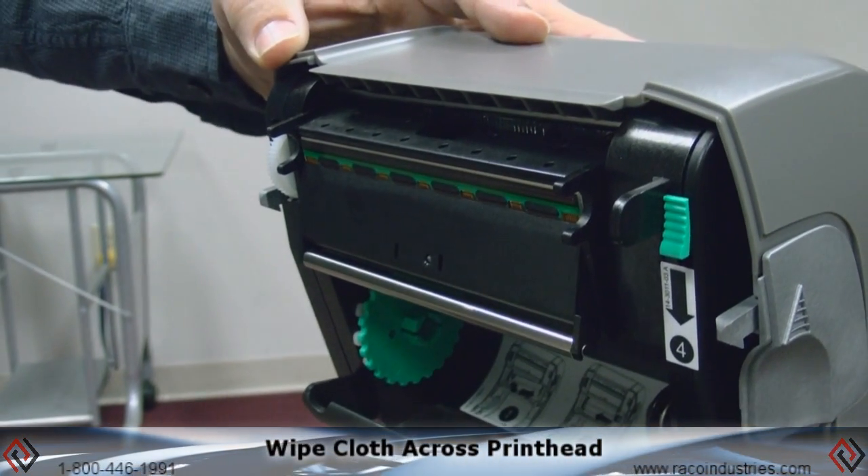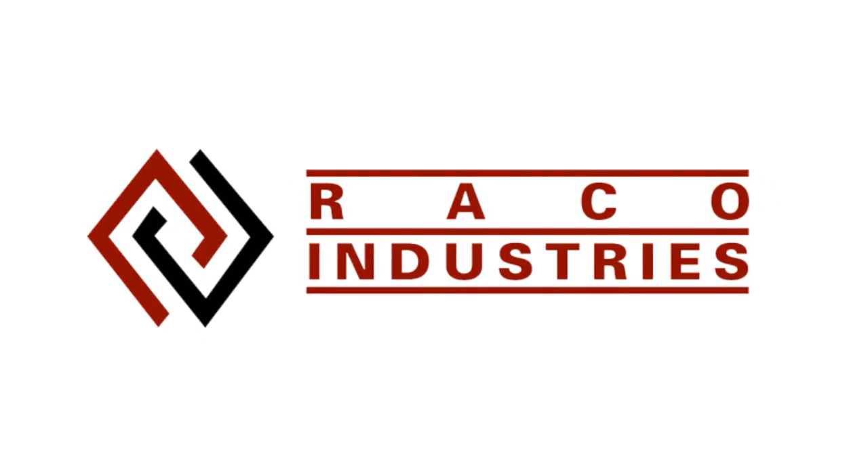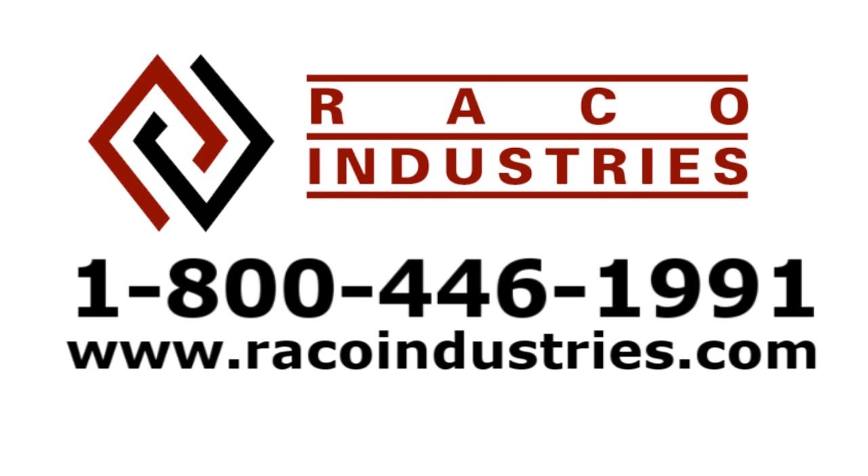You're ready to reload your media and start printing. For more technical support or additional troubleshooting tips, please contact Reiko Industries at 800-446-1991 or visit us at ReikoIndustries.com.